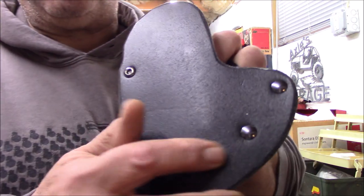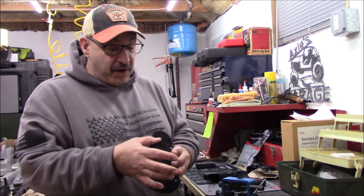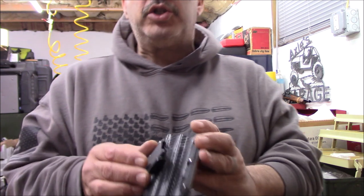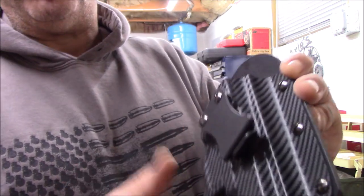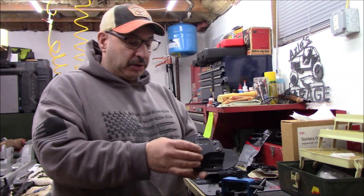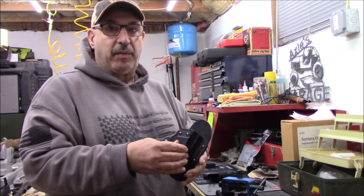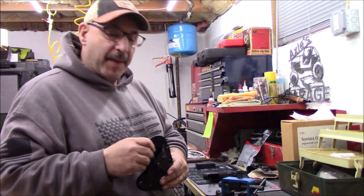Fit and finish — nothing major, but I did notice a few times there's a sharp edge right here on the clip. When you're taking it out of your pants, that's where you grab it with your finger, and it's really sharp. That was my only fit-and-finish complaint — both sides of the clip in that area are very sharp and need a little filing to round them out. I didn't touch it with a file because I wanted to test it as-is.